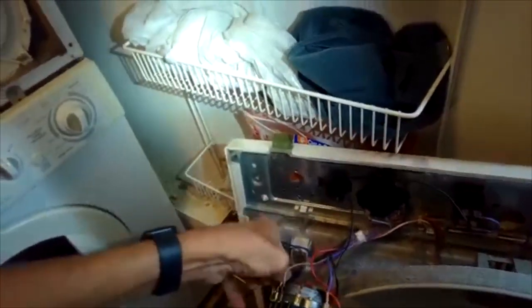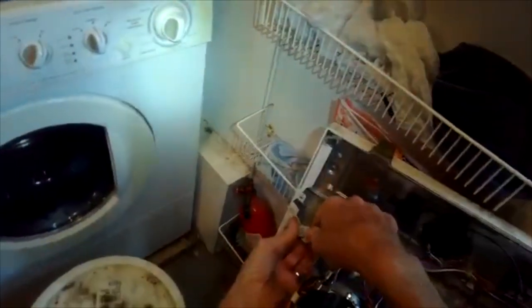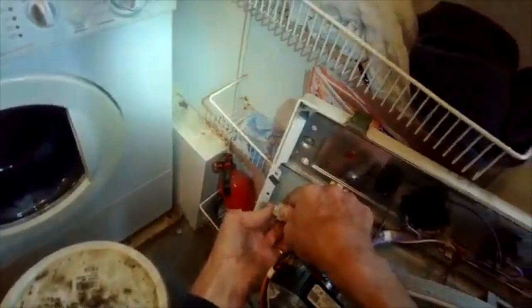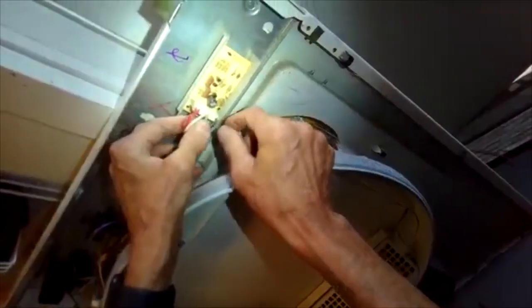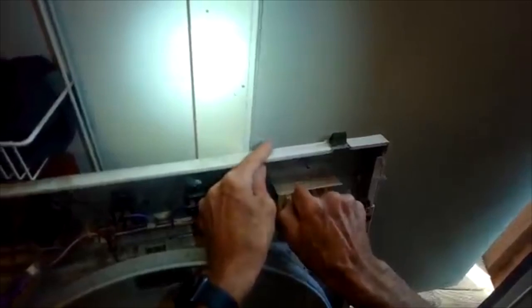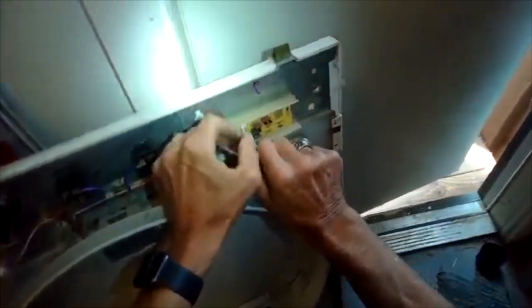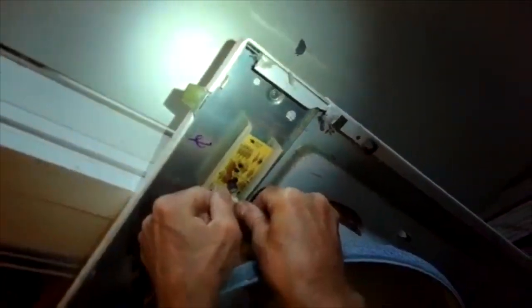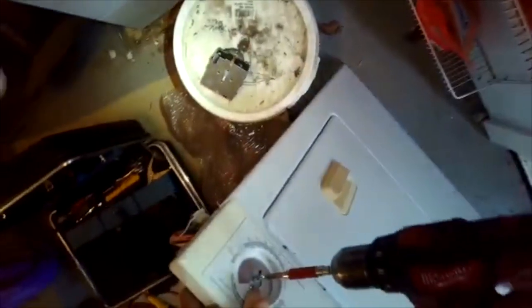We got them all switched over to the new timer. I'm just going to hook up this little modular connector for the moisture sensor — got that done. I'm going to take this modular connector off the dryness control board and then put it back on; that's just good to do to make sure all the connections are tight.